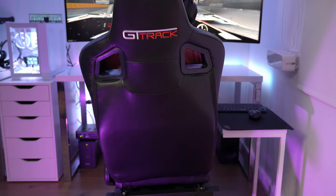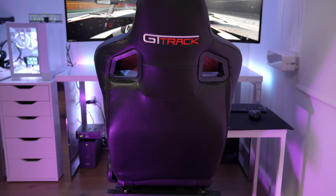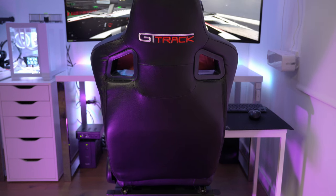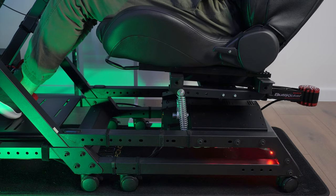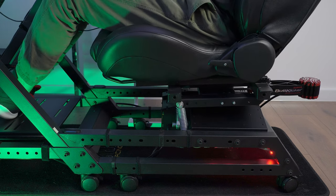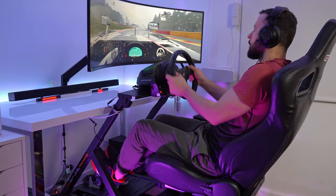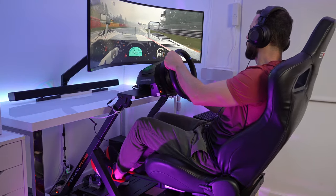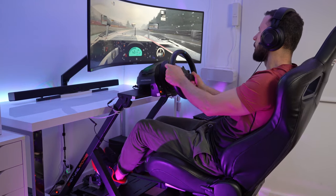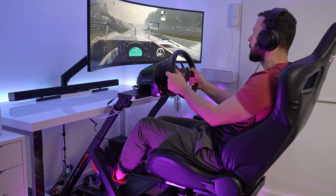Compared to other motion sims that can cost up to tens of thousands of euros, this platform achieves realism at only €3,500, and at this price you also get the advantage of a major software solution that supports most games and receives frequent updates and fixes. Another big advantage of this setup is the small space you need in your room — it's only 55 centimeters wide and 1.5 meters in length. It's also quiet enough not to be distracting.